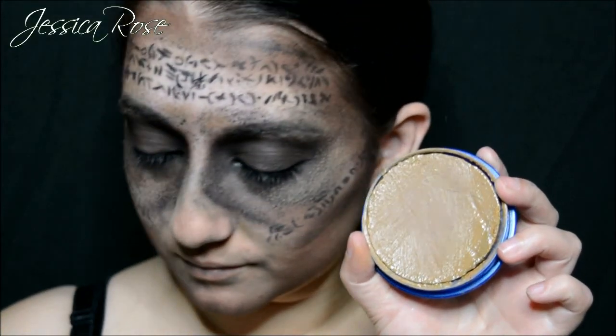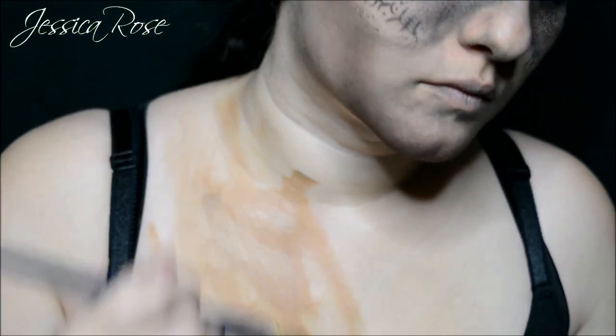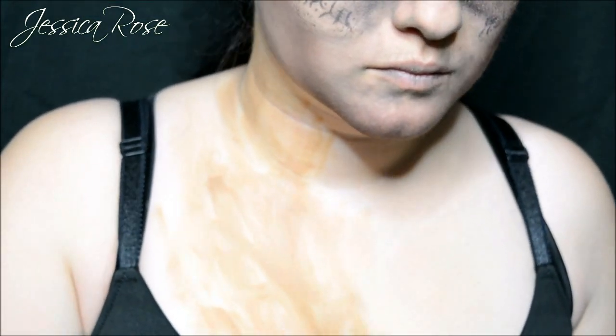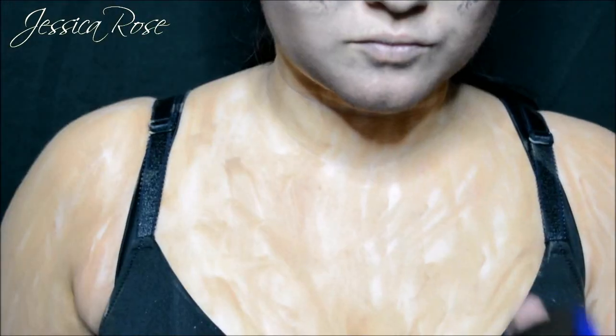Then I am going back to the brown face paint from Snazaroo and this time I am going to apply this all over my neck, shoulders and chest — wherever you want this to be visible. You don't want this to be one solid colour; you want it to be patchy, but with most of the skin covered.